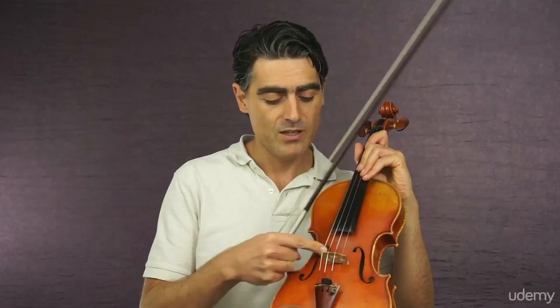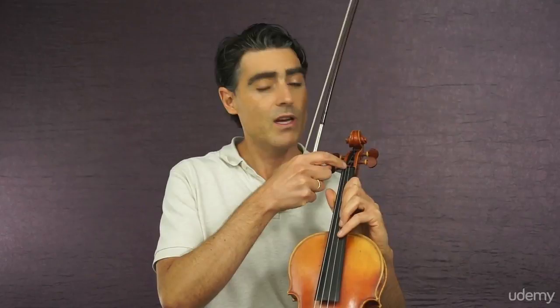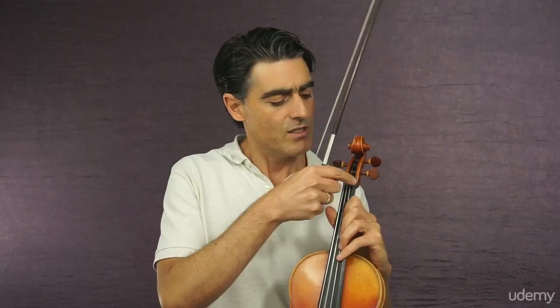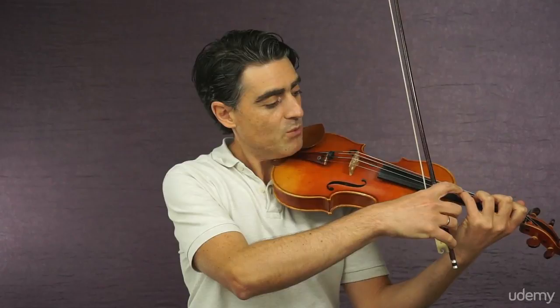Another important part is the fingerboard — this long black piece of wood where we put our fingers. When we press a string on the fingerboard, we are stopping the string to vibrate with a different length. The whole length of the string is from the bridge to the nut. That's another important part to remember. The nut is this little piece of wood at the end of the fingerboard. So when we bow the open string, it vibrates with the whole length, from the bridge to the nut. However, if we press the string, it vibrates from the point we have pressed to the bridge.